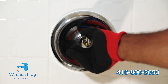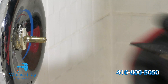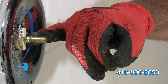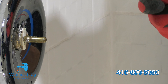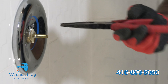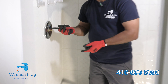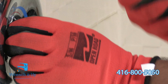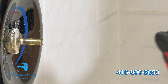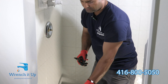We're going to remove the sleeve to access the pin, which is holding the cartridge in place. There's a pin holding the cartridge onto the body. Gently remove the pin — make sure you don't lose it inside the wall or into the drain. For this, use a needle-nose plier, which makes the job very easy. The pin has been removed and set aside.